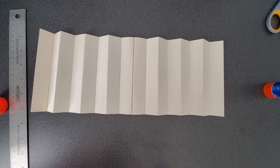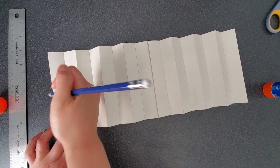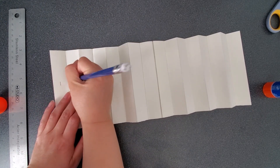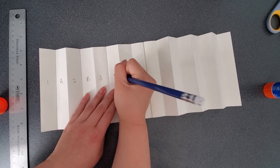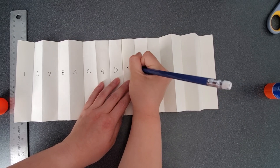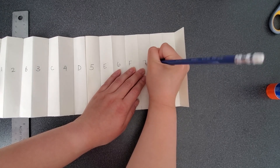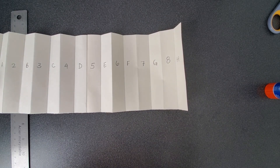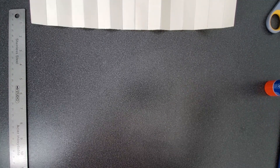Now we are going to write alternating numbers and letters in each of these rectangular sections. The first rectangle on the left side, write one. The one beside it, write the letter A. Beside that write two, then B, 3, C, 4, D, 5, E, 6, F, 7, G, 8, H. Once you have done this, put this to the side and grab the other two sheets of paper.